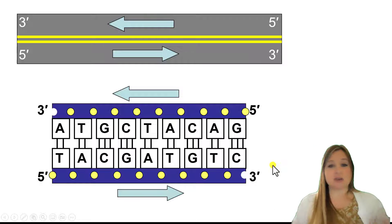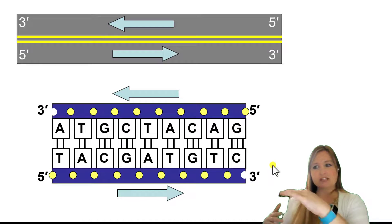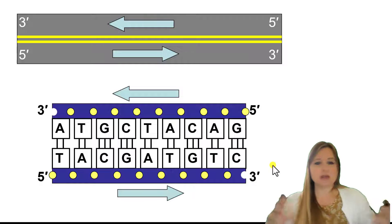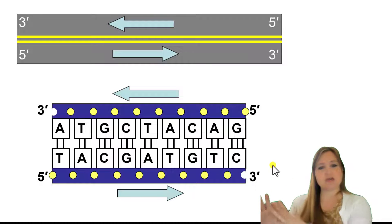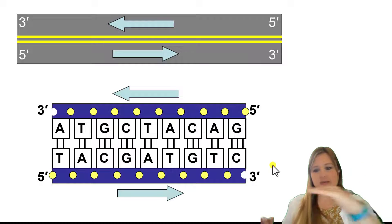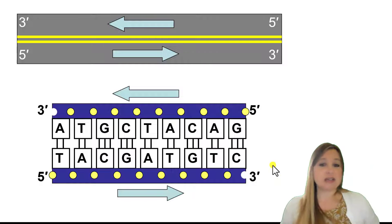So this is how we can say DNA is anti-parallel — one strand is going in one direction and the other strand is going in the opposite direction. The way that we label those directions is: 5' to 3' is the forward direction always. So if the bottom strand is going 5' to 3' this way, then the top strand is going 5' to 3' in the other direction, because they're anti-parallel.